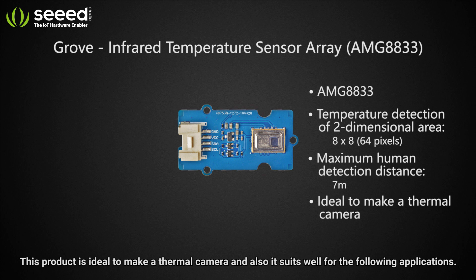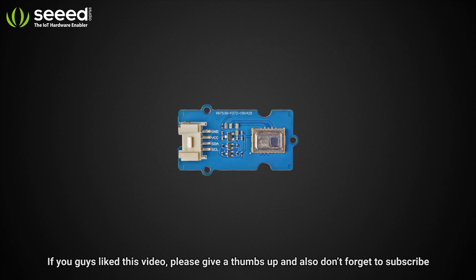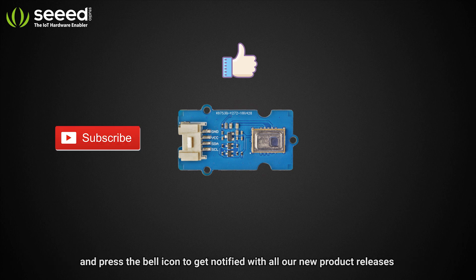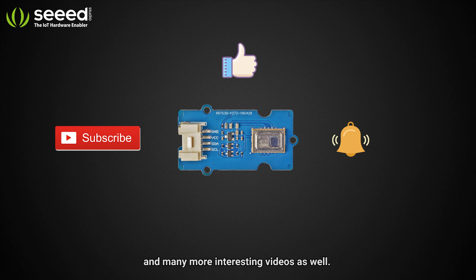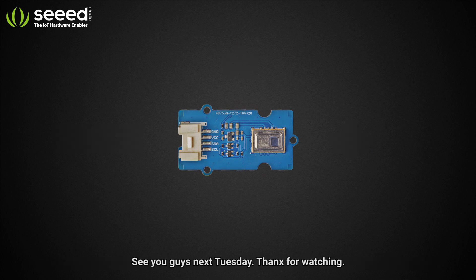This product is ideal for making a thermal camera and also suits a range of other applications. If you like this video, please give a thumbs up, subscribe, and press the bell icon to get notified of all our new product releases and more. Please visit the link below to learn more about this sensor. See you guys next Tuesday — thanks for watching!